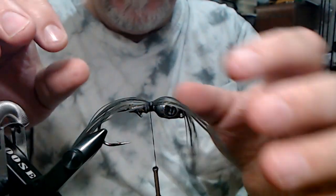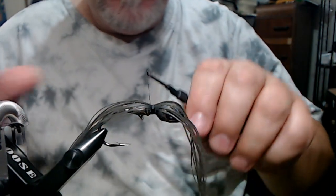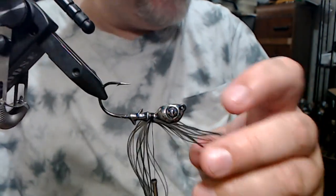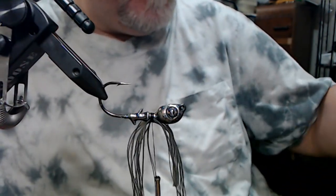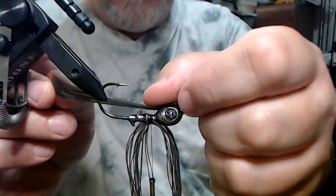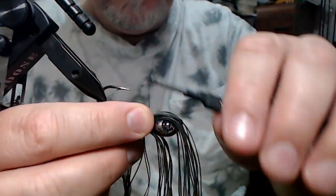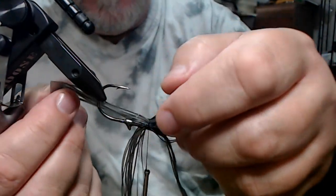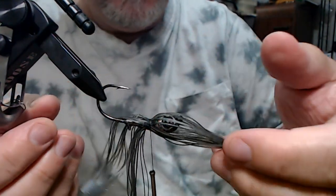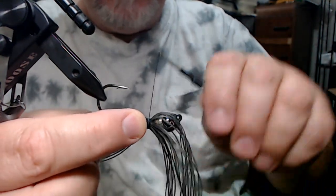Okay, that's good. So we got our 15 strands of this smoke blue green glitter in here. We're going to do the same thing — we're going to flip it up and put another 15 strands on. And all I do is just line it up with what I already have tied in. You know the drill pretty much by now. We'll even everything up at the end.